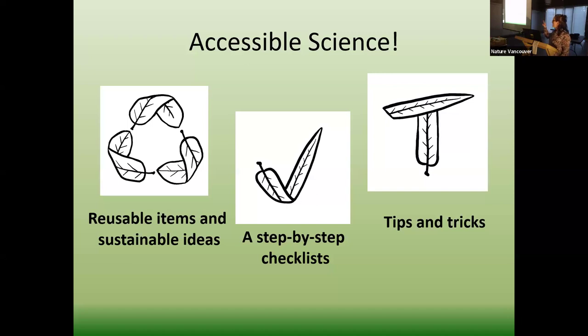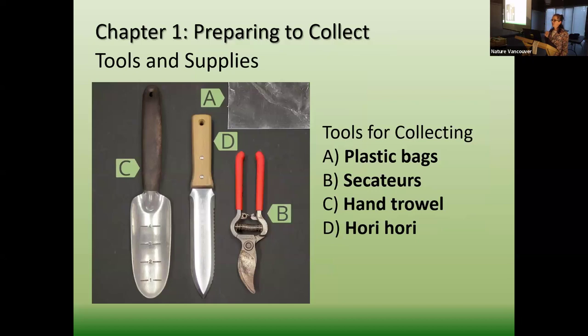In my book I cover reusable items and sustainable ideas. I also include a step-by-step checklist so everybody has everything they need when going out and doing every single step. And I have tips and tricks — little things that can go wrong, and just letting you know it's not you, it's the plant. For example, hemlocks — everybody thinks they're beautiful, and then you press them and every single needle falls off. It's not you, it's the plant.